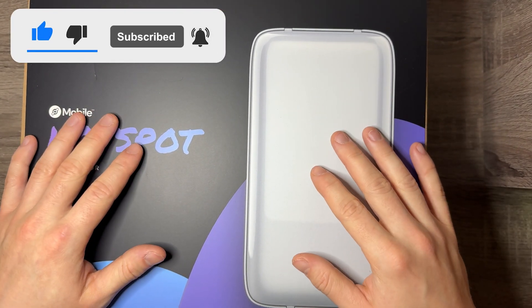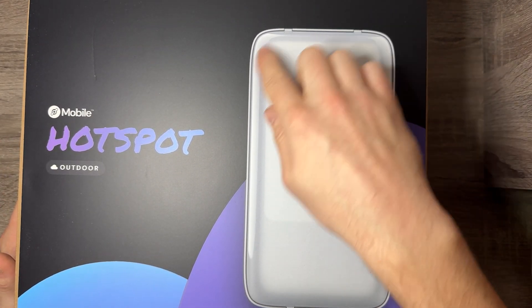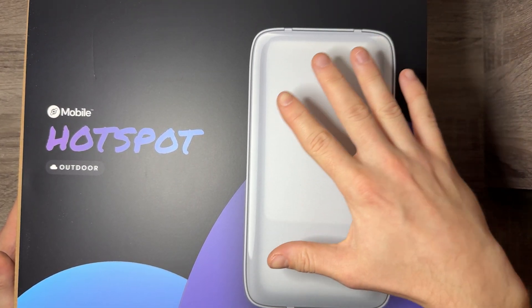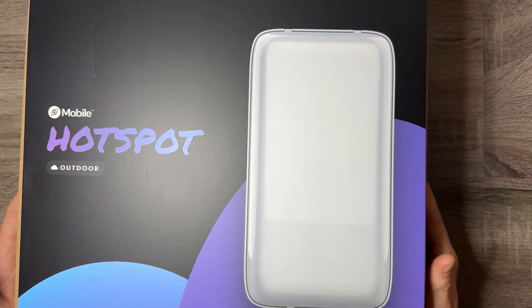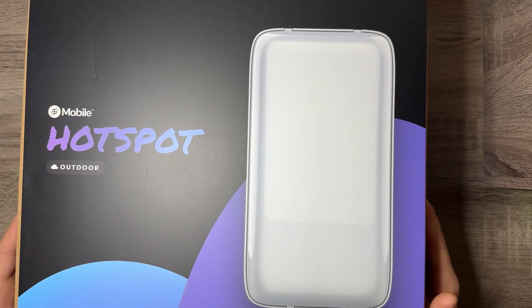I'm going to give you guys an unboxing of what's in this package when you open it up, as well as a teardown as far as I feel comfortable going, which will pretty much just be opening this up so you guys can see all the guts of it. A lot of people enjoy seeing that because it helped us determine which devices had Raspberry Pis back in the day. It's very helpful.